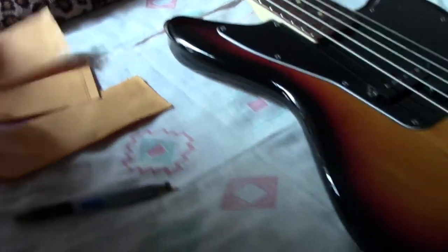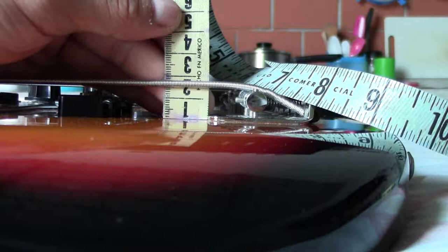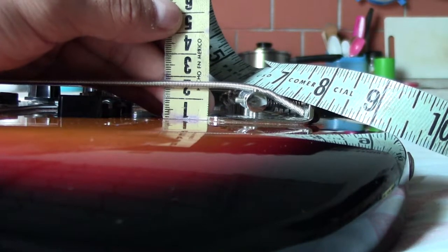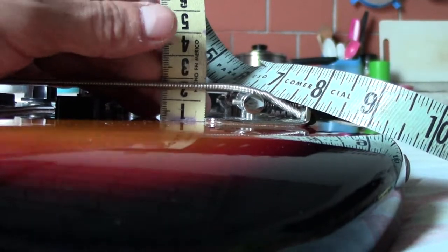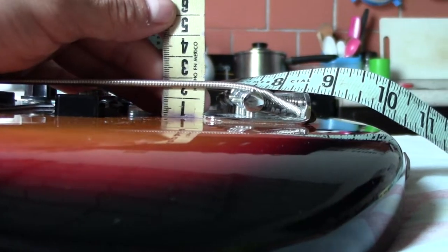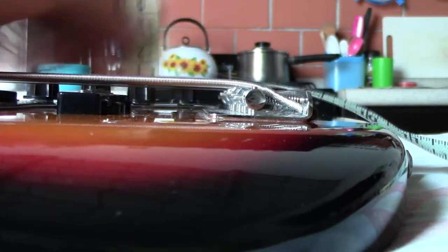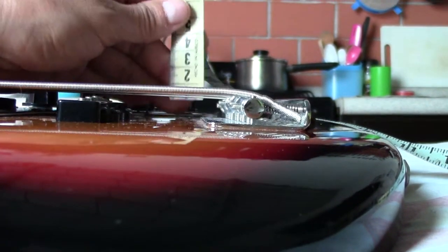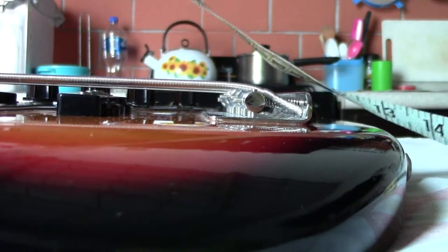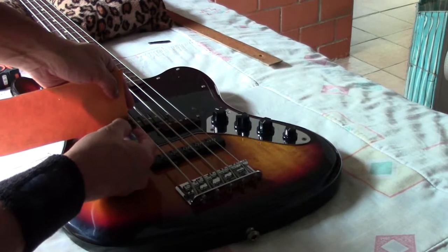Quinta, segunda, tercera, cuarta. Mira, está bien. Aquí dice que más o menos son diecisiete milímetros para esta. Una es de diecisiete milímetros, la segunda está a dieciséis milímetros, y la primera está a quince, porque es la más delgada.